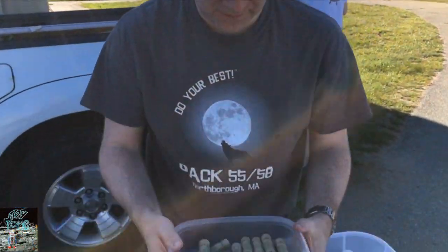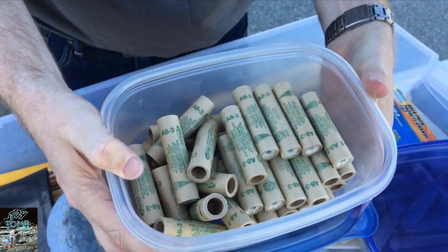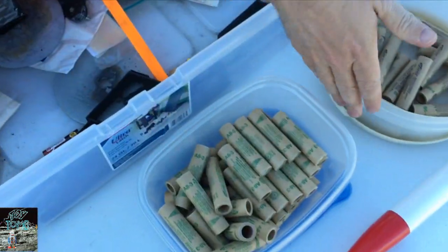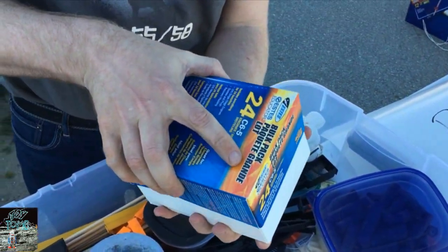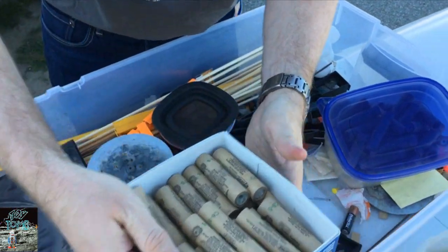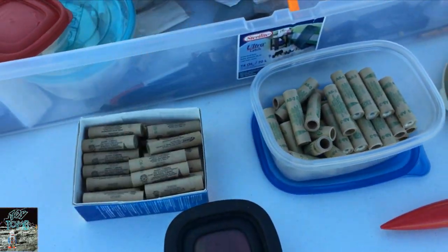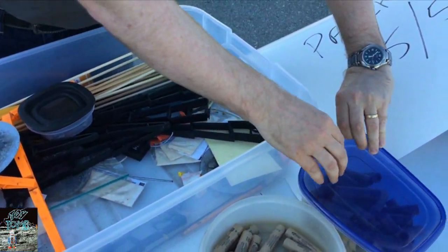Hello Darren, what are we showing off here? So now we're showing off some A rocket engines, some B rocket engines, and we have some C rocket engines — all go to different altitudes. And which ones are the Cub Scouts using tonight? The Cub Scouts will start using the A's, the B's, and if they're brave they'll use the C's.